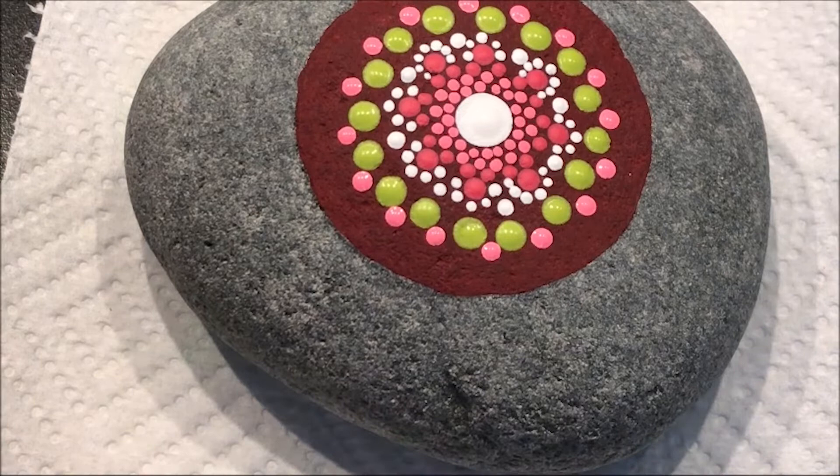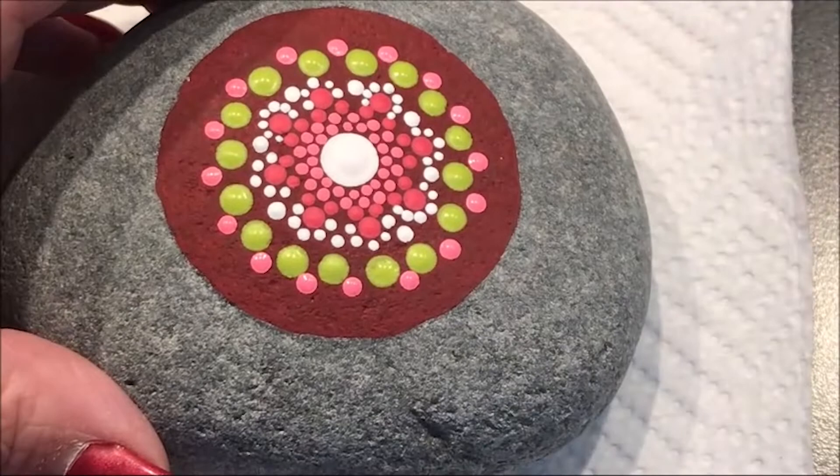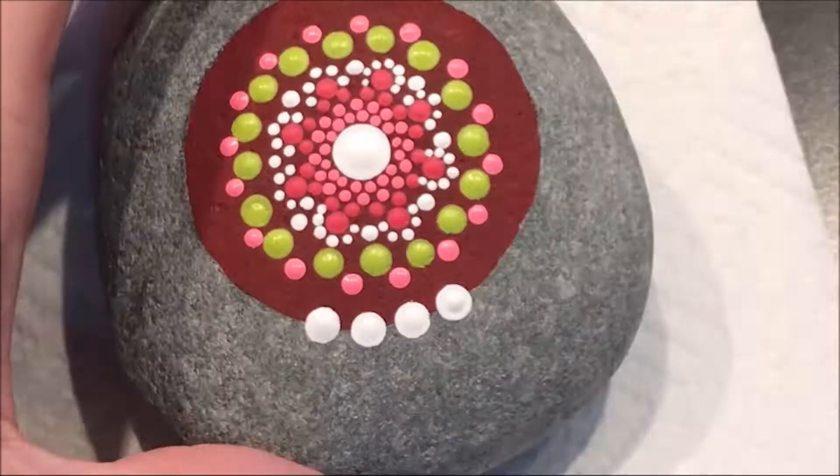I'm going to go with white and I'm going to do a border around my circle.